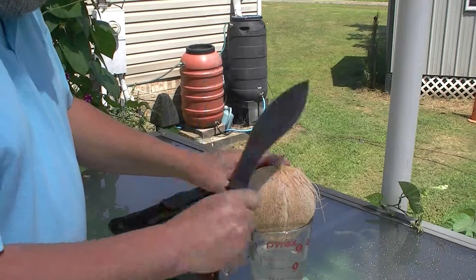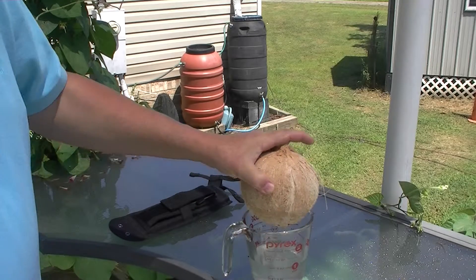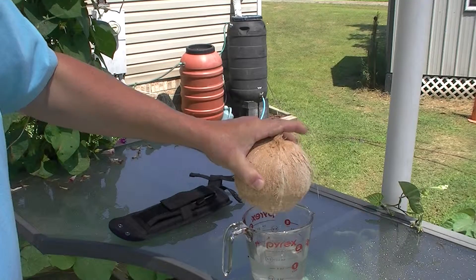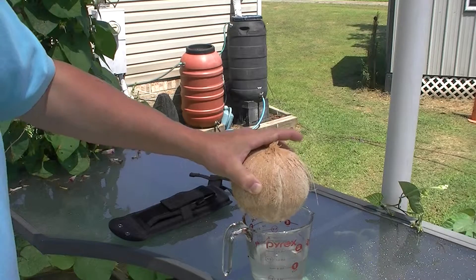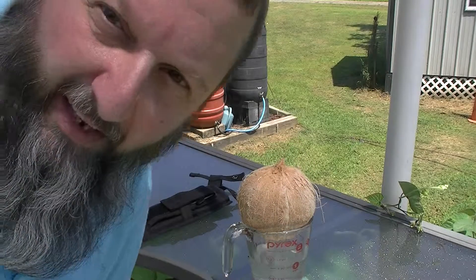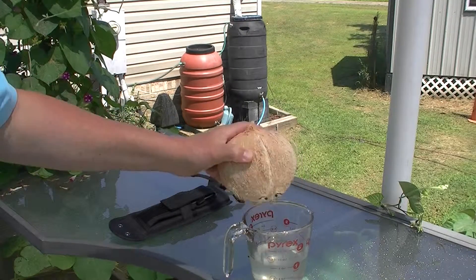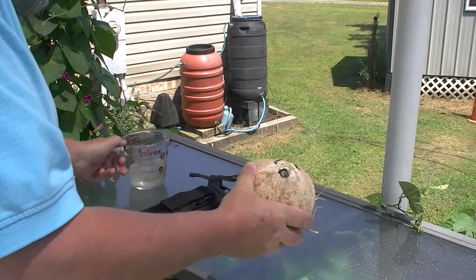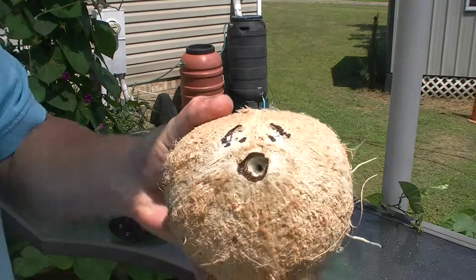That would be a real test because you'd have to hack that stuff off. This is a nice clean way to do it though, once I get all the water out. Alright, I think we pretty much got it. We'll set this to the side. See the hole close up.